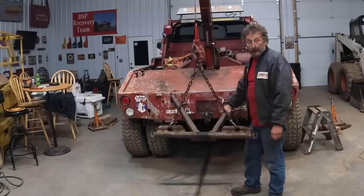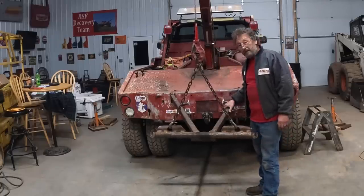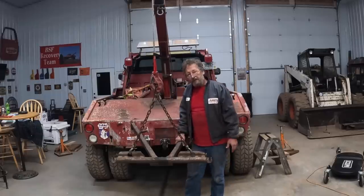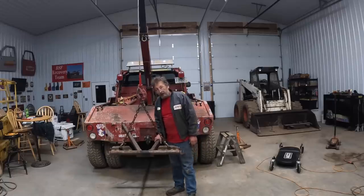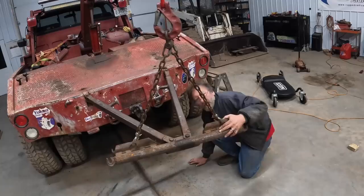Well, here we go — a working tow truck again. Like I said, we like using the sling where we're at. The towing that we do and the terrain that we work in is a little bit different than the rest of those guys out in Utah, so that's why we use the hard bar when we can. Thanks for watching. BSF Recovery Team — keep wheeling, be safe out there, and maybe we'll see you out on the trails. Well, that should hold until we break it again.